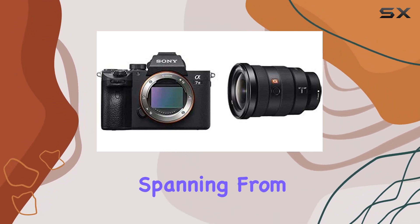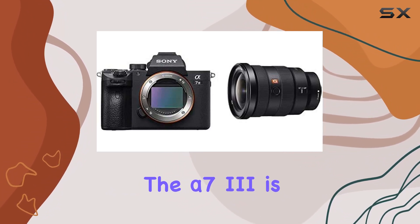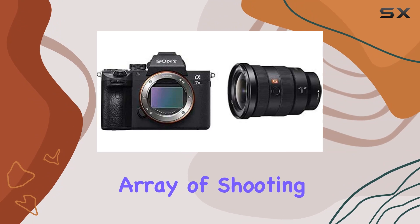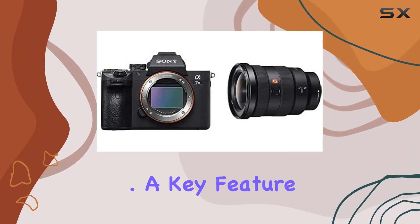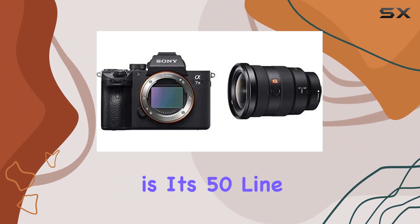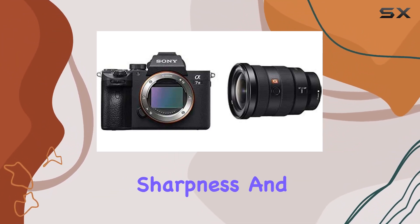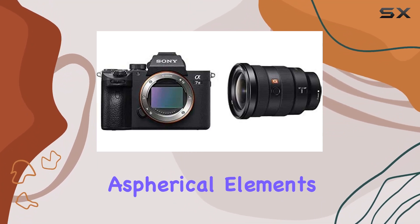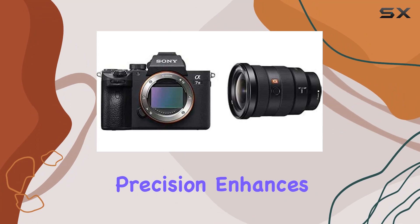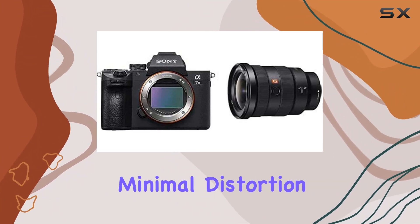With an ISO range spanning from 50 to 204,800, the Alpha 7 III is equipped to handle a wide array of shooting scenarios, ensuring remarkable performance in every situation. A key feature that sets this camera apart is its 50 line pairs per mm resolving power, offering unparalleled sharpness and detail. The inclusion of two XA (extreme aspherical) elements with high surface precision enhances optical performance, delivering images with stunning clarity and minimal distortion.